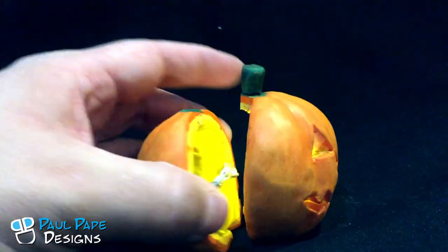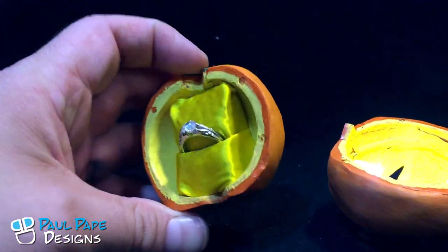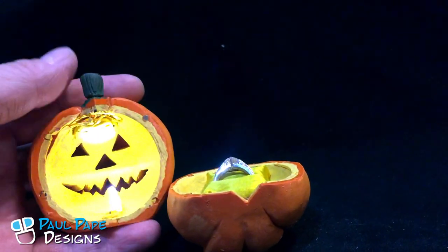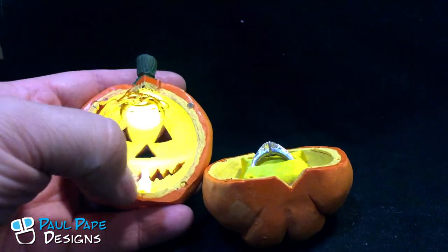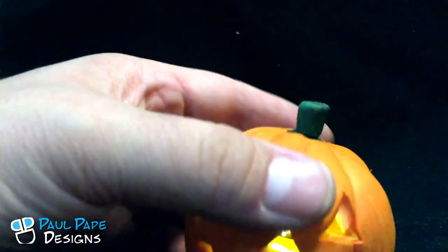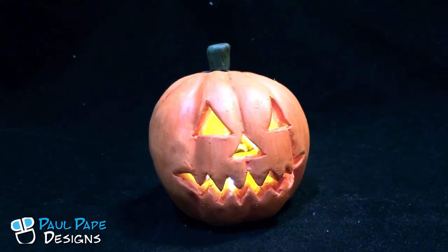The pumpkin opens up into two parts: the back part holds the ring, and the front part contains the light. Inside, it's held together with rare earth magnets — some tiny ones around the outer edge — so it locks back together just like that. There we have a jack-o-lantern custom engagement ring box by Paul Pape Designs.